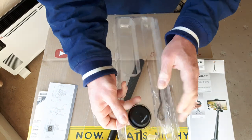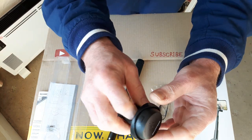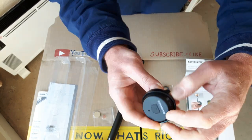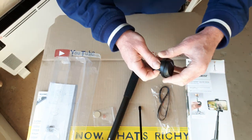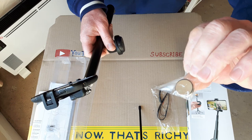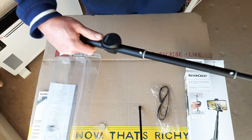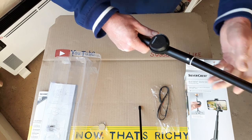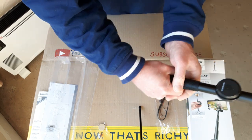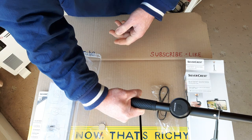Then you've got the Bluetooth unit — that's a small unit. It's got the on/off button there, a Bluetooth pairing button on the bottom, and the camera firing button on the front. It runs on a CR2032 3V coin cell. That just clips on the handle. You've got your selfie stick extended, and when you want to take a photo instead of using the self-timer, you just press your button and it will take your photo on your phone.